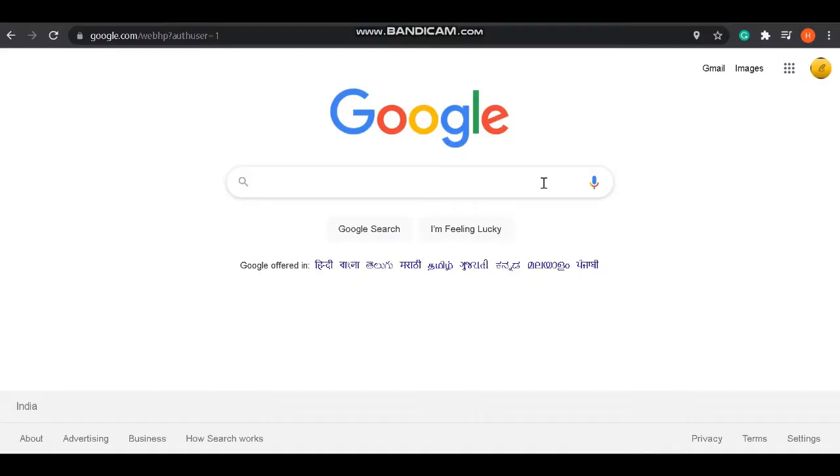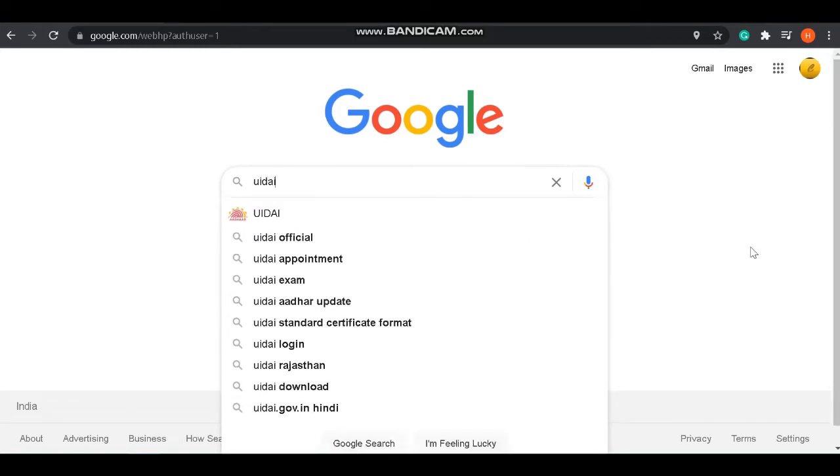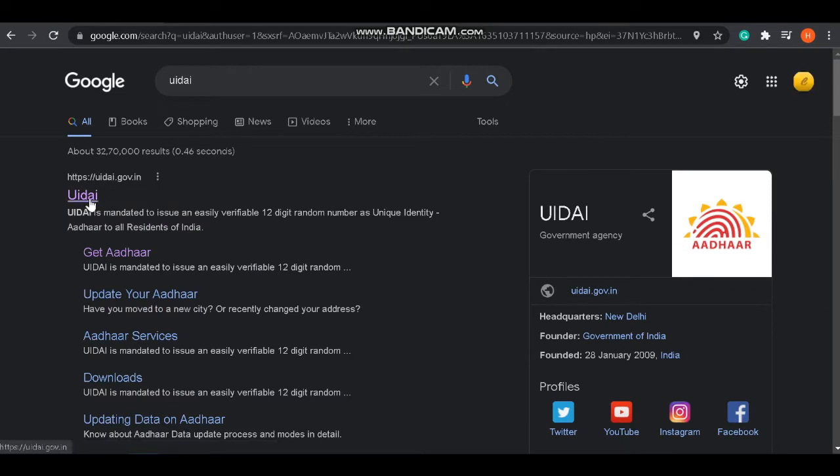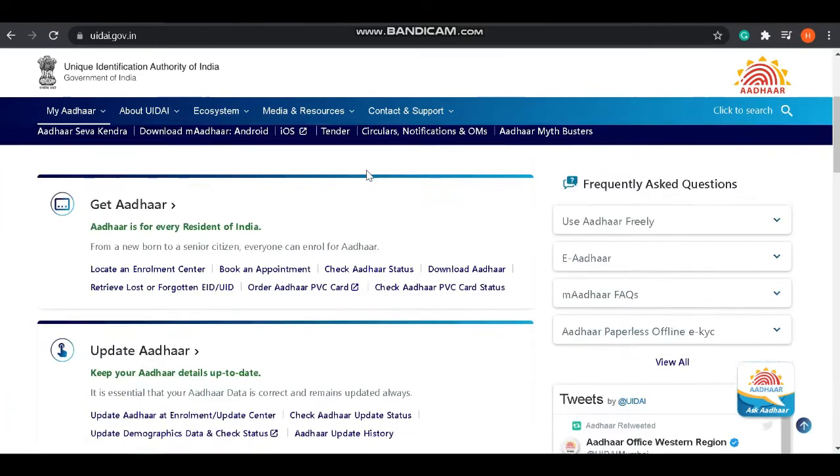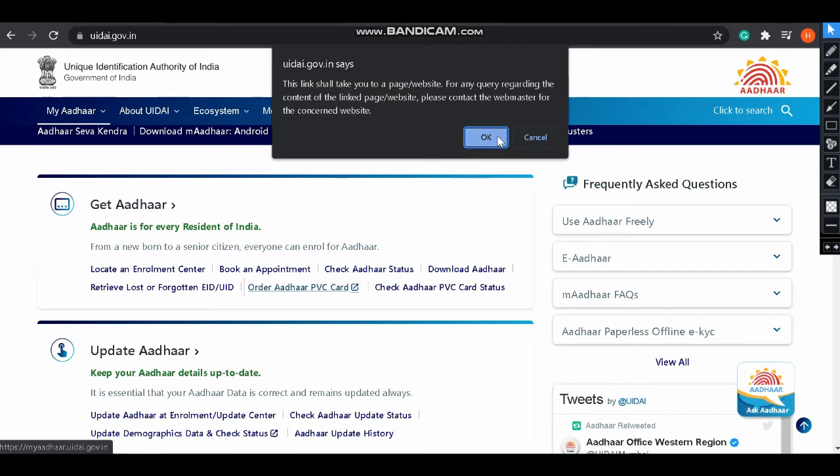To order the PVC Aadhaar card, go to Google and type UIDAI. Click on the first link — this is the official UIDAI website. Click on 'Get Aadhaar' and you will see the option 'Order Aadhaar PVC Card'. Select it.